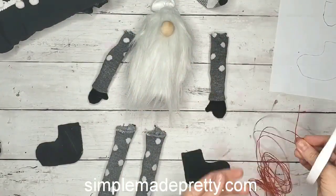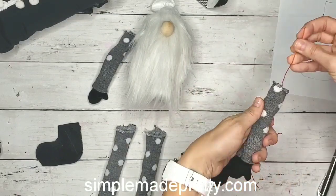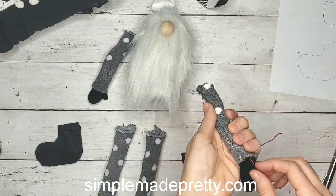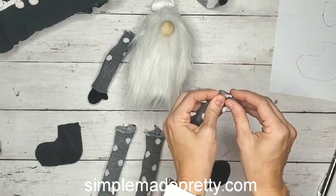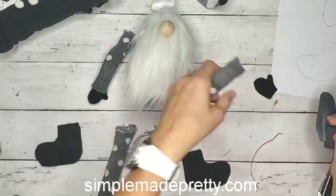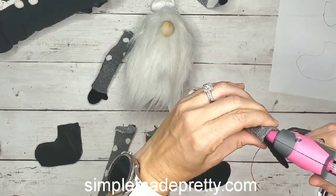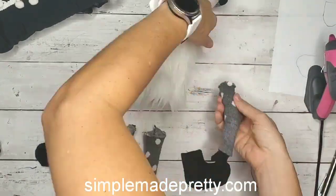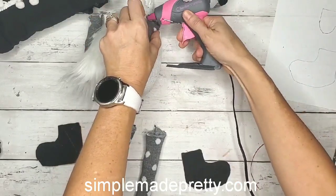I took this wire — also from the Dollar Tree — and put it inside his arms because I wanted them to have a little bit of bendability so he could hold stuff. If you want them really bendable I'd recommend putting more than one of these wires in there, or you can just skip the wire entirely.